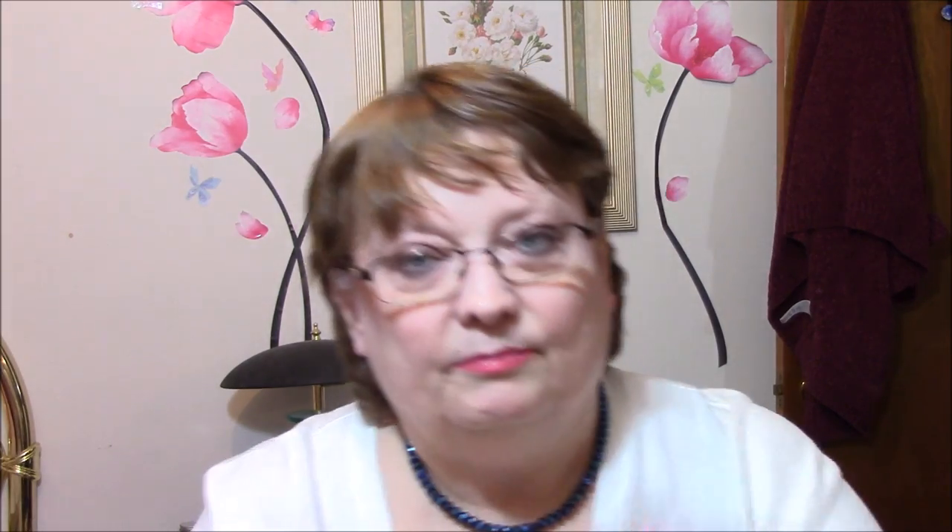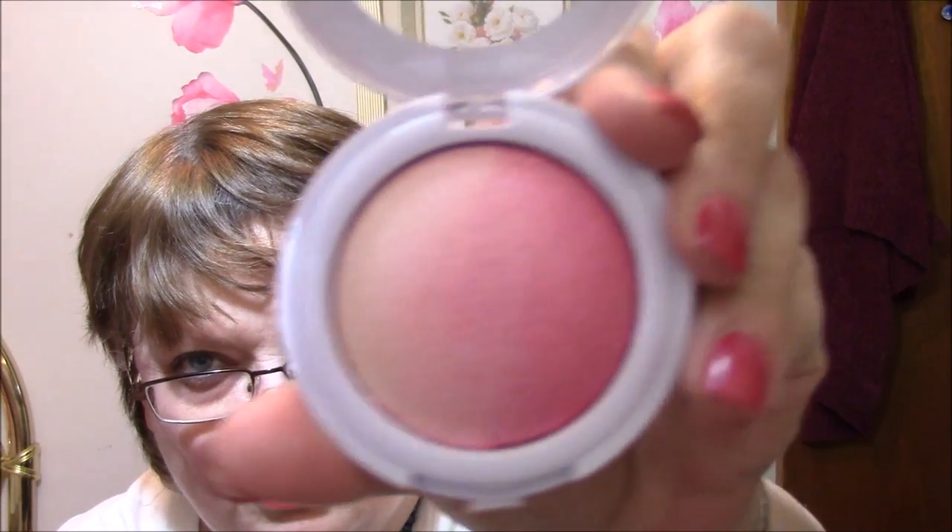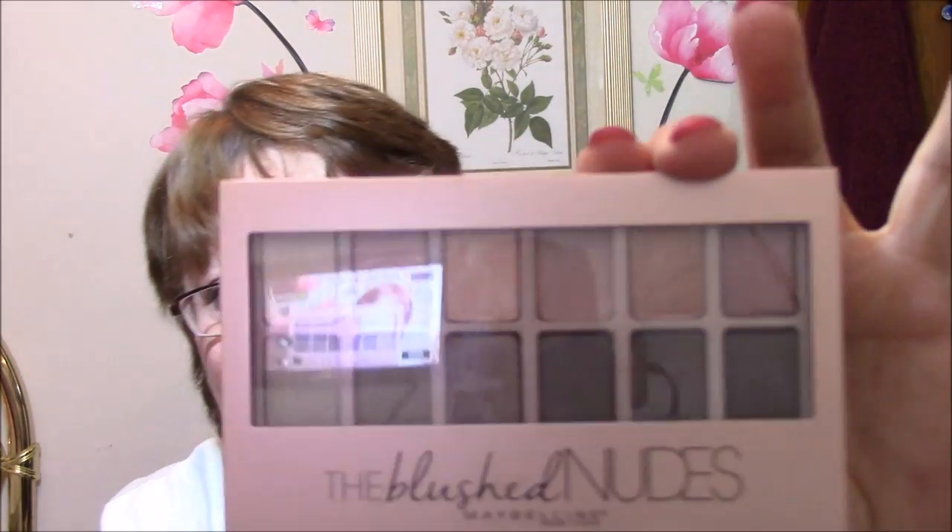I got a Hard Candy Glow All The Way Blush, and it is in Sunburst. It comes like this, opens up — and look at those colors. Isn't that absolutely beautiful? I just love this. I am such a blush person. And then I got the Blush Nudes Palette.